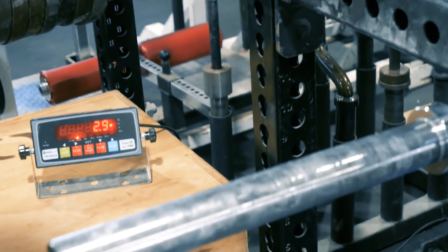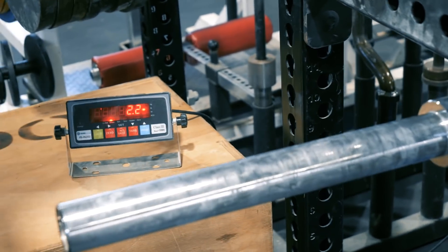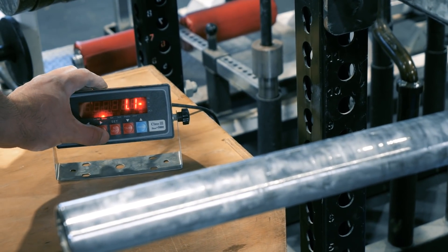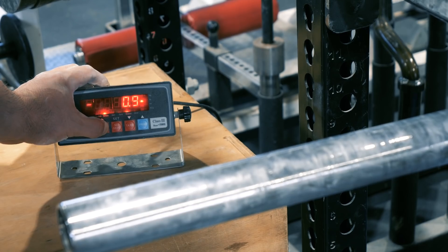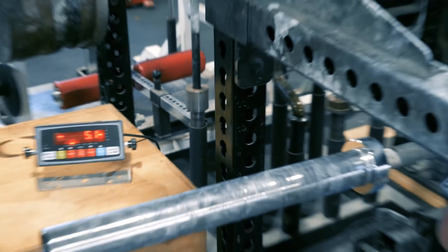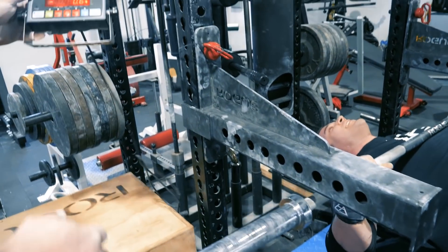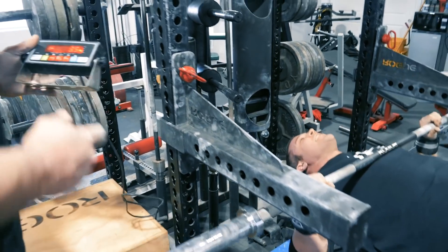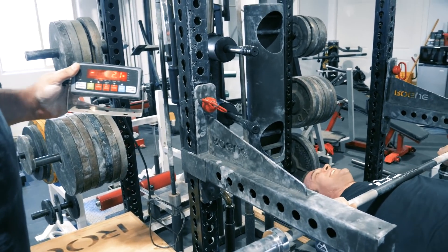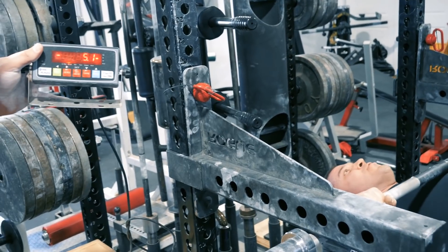They try to zero out the scale with Brian lying on the bench. They tell him to stop breathing and hold still so they can zero it. There's some difficulty getting a stable reading. After a moment they get it zeroed. Brian jokes: 'Let me get my oxygen first.' Coach asks if he's ready, and Brian says he's ready — ready to win.